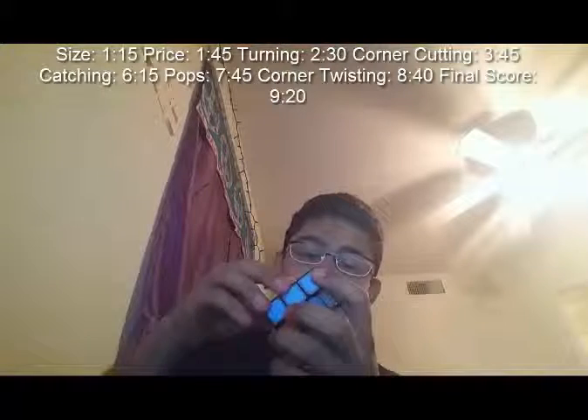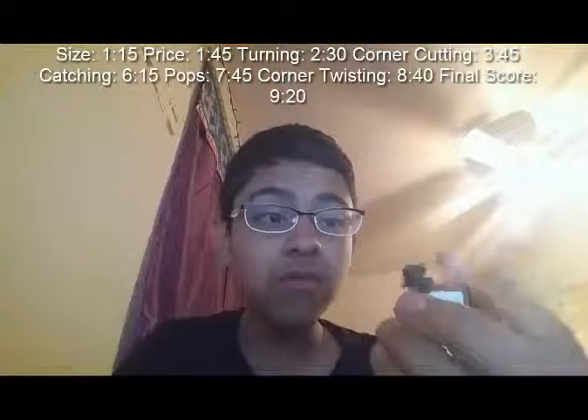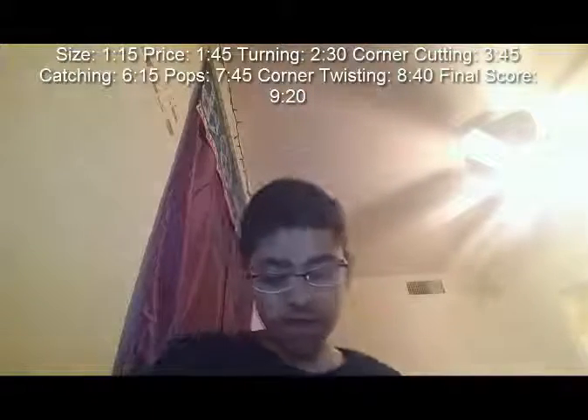The cube comes with — if I pull off a piece here — it has ridges on the edges, so pops on this cube are basically impossible. The pieces have a track to stick under the center, and the torpedo locks it with the sensors. I've never gotten a single pop on this cube, even after lubing it. After lubing I've probably done more than 100 solves today.